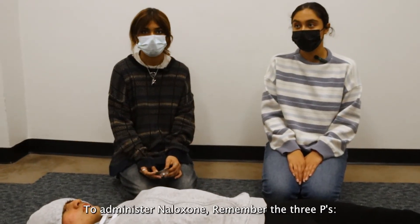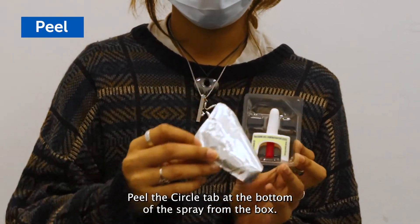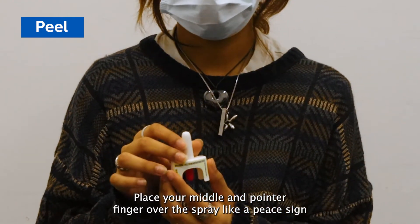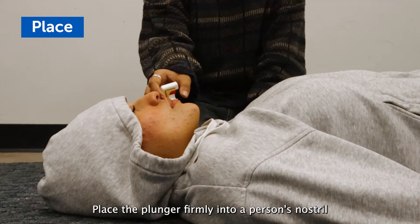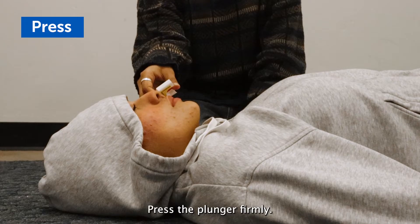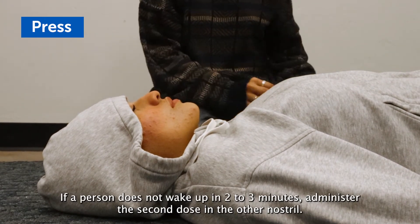To administer naloxone, remember the three Ps: peel, place, and press. Peel the circle tab at the back to remove the spray from the box. Each spray has one dose of naloxone. Place your middle and pointer finger over the spray like a peace sign with your thumb over the plunger. Place the plunger firmly into a person's nostril until your fingers are touching their nostril, then press the plunger firmly. If a person does not wake up in 2-3 minutes, administer the second dose in the other nostril.